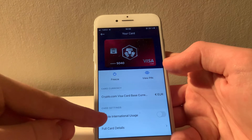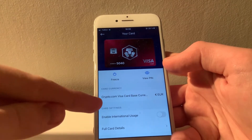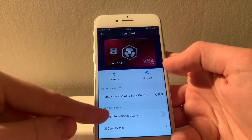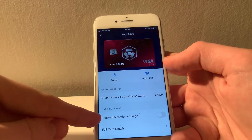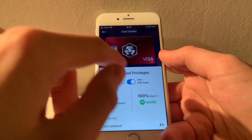There's also an option here to enable international usage, which allows the card to be used outside the country you currently live in — especially useful if you're planning on making online purchases. You can also get a full rundown on your card's terms and benefits by pressing the full card details button.